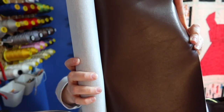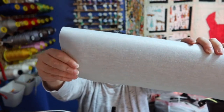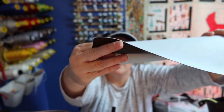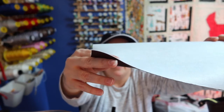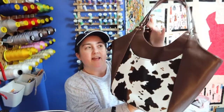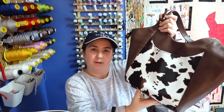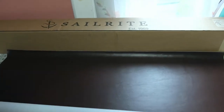I originally got this vinyl to do a laptop bag for someone, but it ended up being used in another project I'll show you in a minute. It's got that kind of material fabric feel on the bottom and it's a decent weight. For the price it was good — I only bought a yard because I just wanted to see what the quality was like before buying a bunch of stuff. That's normally what I suggest to you guys too.